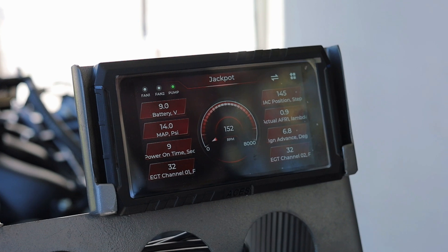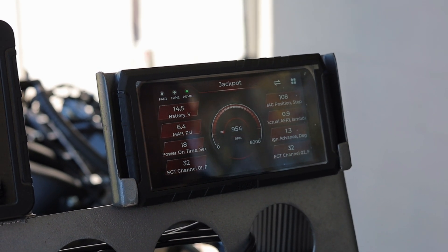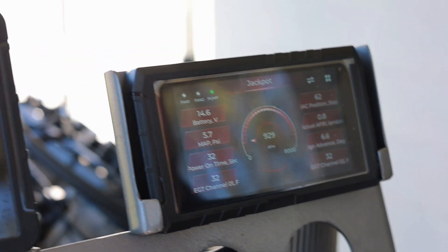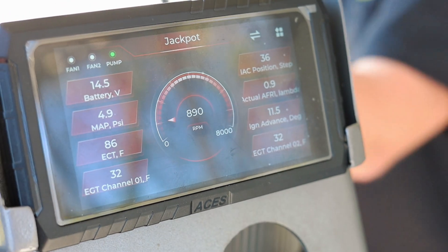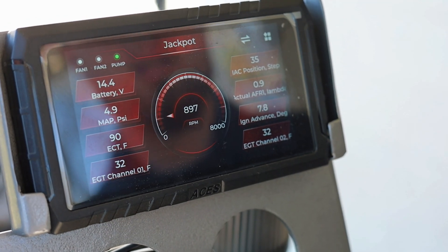This is the first startup off the wizard — we'll see how it does. It needs a little bit of fuel prime, nothing too crazy there. For first startup that was not bad — this is the first time this engine has been started today. I'm going to pull up the ECT so we can see that — yeah, we're at 82 degrees, so it's getting warmed up. Honestly for first startup that was pretty good. You can see the resolution on that HD handheld — it does a great job.